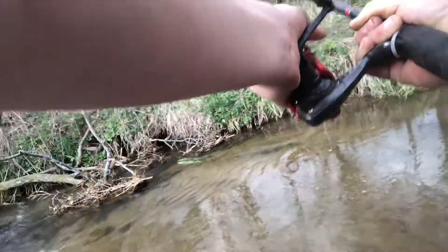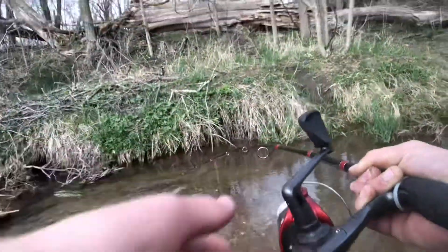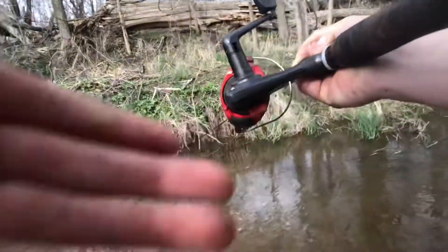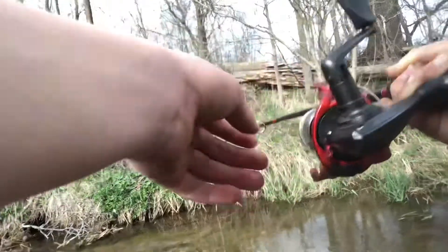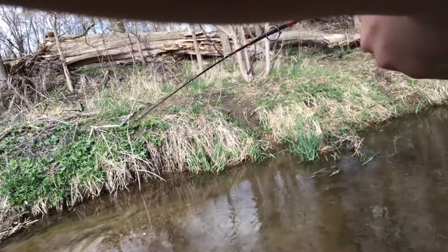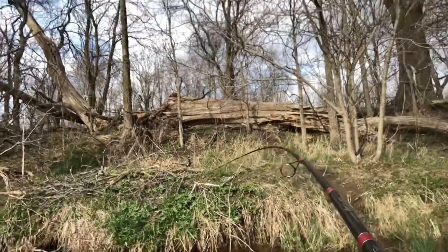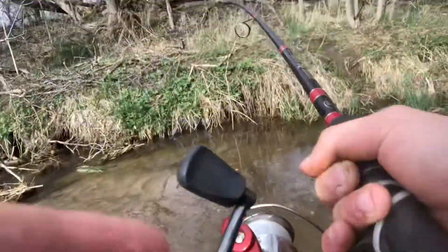That's fine, that's fine. Just don't go back under the little tunnel thing please. I'm not trying to horse him, I'm just trying to keep enough tension on him to keep him from going back there. Just gonna try and let him wear himself down.